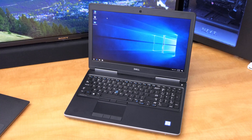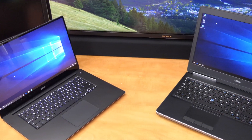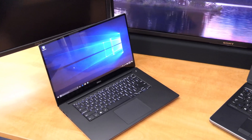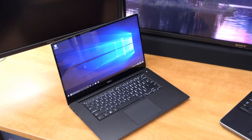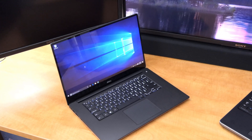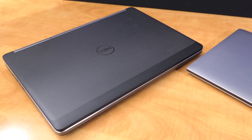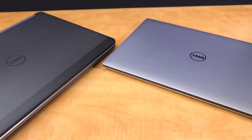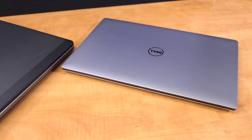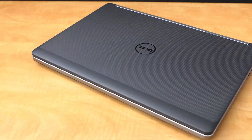Both models feature the Intel i7-7820HQ, and both also offer various versions up to the Intel Xeon CPU. The 5520 includes a Quadro M1200 graphics card and up to 32GB of RAM, while the 7520 can support the more powerful M2200 GPU and up to 64GB of RAM in its four DDR4 slots. The 7520 also has a built-in 2.5-inch hard drive slot in addition to M2 SSD support, while the 5520 only supports one M2 SSD.